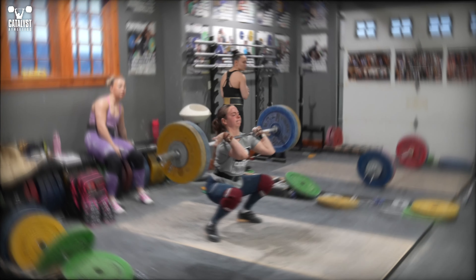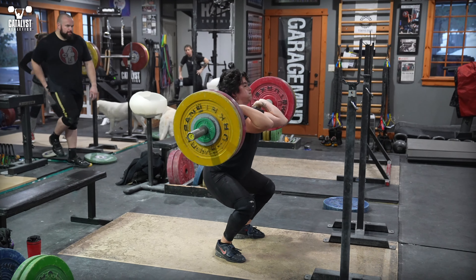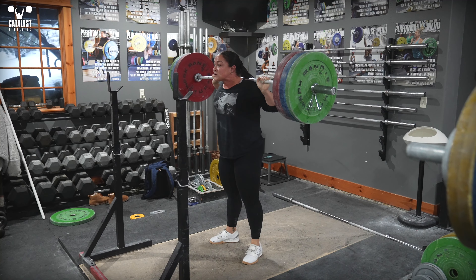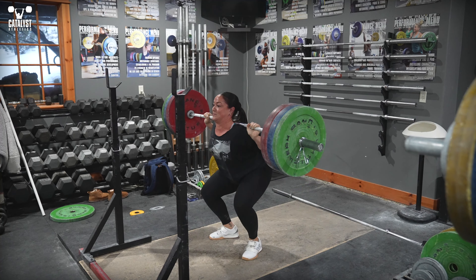Dizziness during a clean or squat can have a few causes, but what is not causing it is having the bar compressing your trachea. All of you can hold your breath for a few seconds without getting dizzy, so quit saying that.